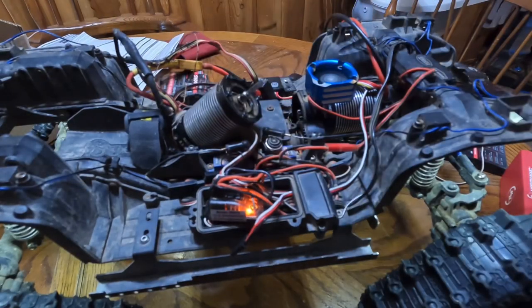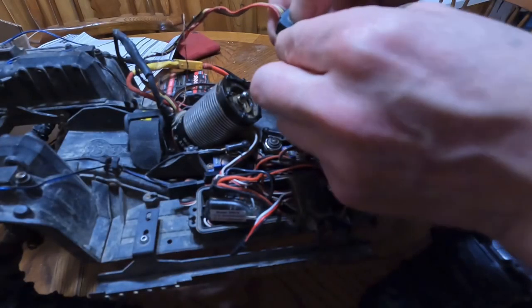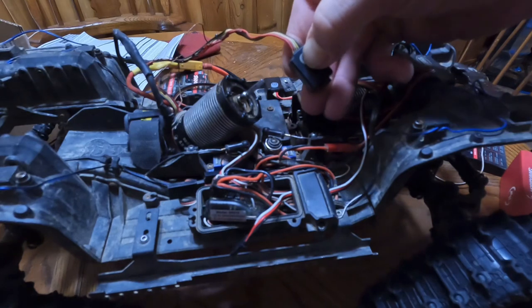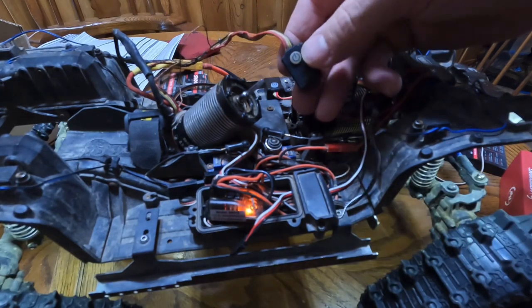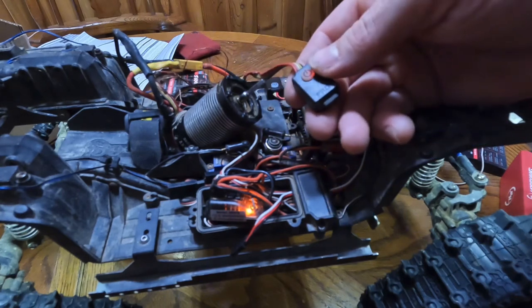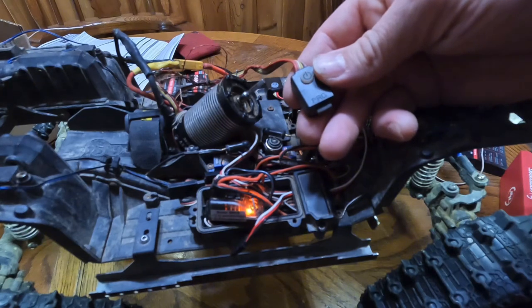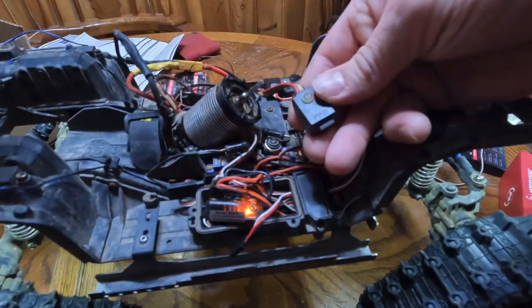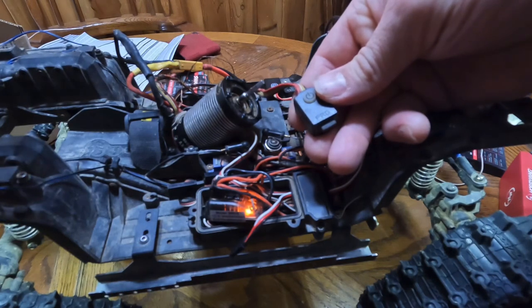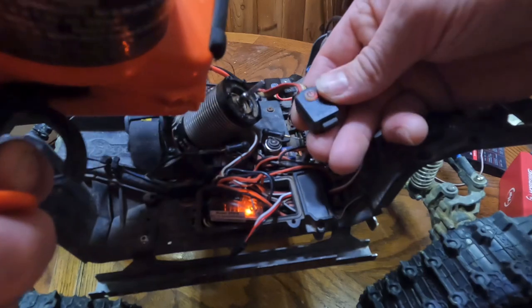All I had to do was calibrate it. You hold this — see it beeping? That's neutral. Now we gotta set reverse. Hold it all the way in reverse, press down, and then throttle — hold the throttle all the way down, press it.